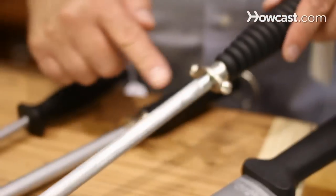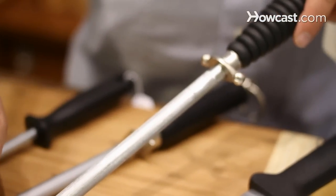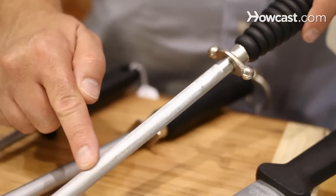Most people refer to a steel as a sharpening steel, which is very inaccurate. The steel is just a realigner — it is not a sharpener. Probably the biggest question we get asked at Plaza Cutlery is, 'My steel doesn't do anything, it won't sharpen.' It was never meant to. Your steel is just a maintainer. It just deburs it and realigns the edge. That's all a steel does.